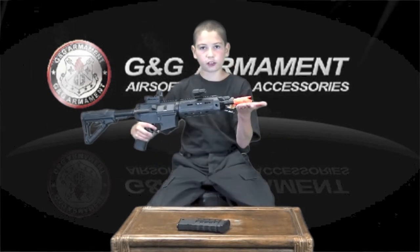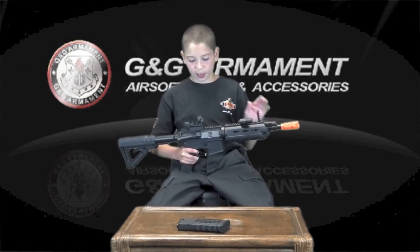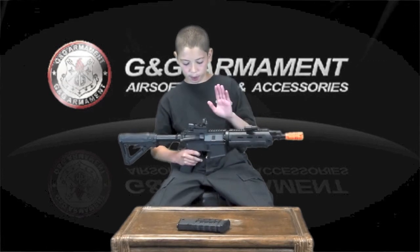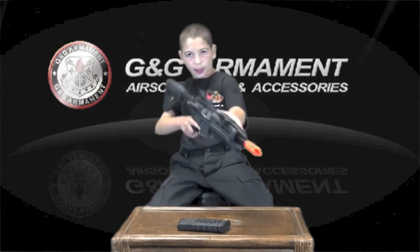This muzzle brake on the front end of the gun does not come off. On the upper rails, you will find a flip-up front sight and an adjustable rear sight. However, I took off my adjustable rear sight and put on my red dot sight by NC Star. On the front, I put a canted weaver rail and a laser.